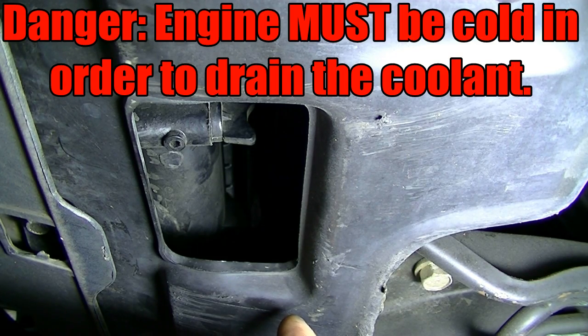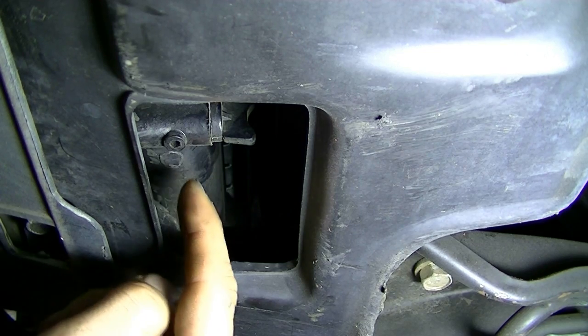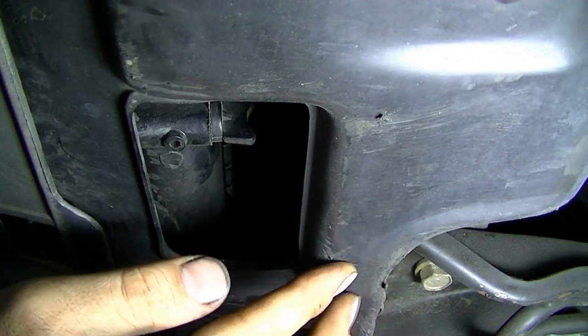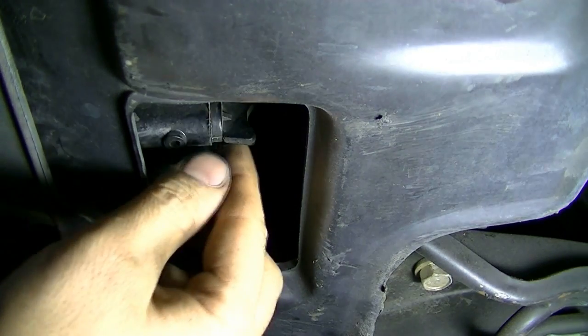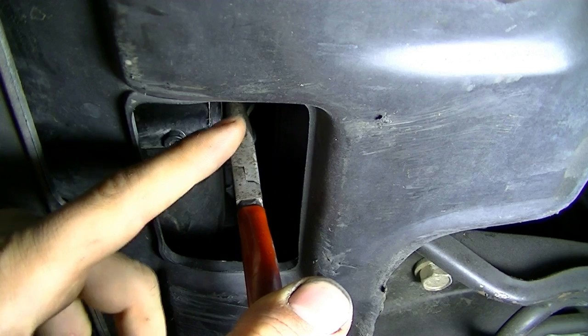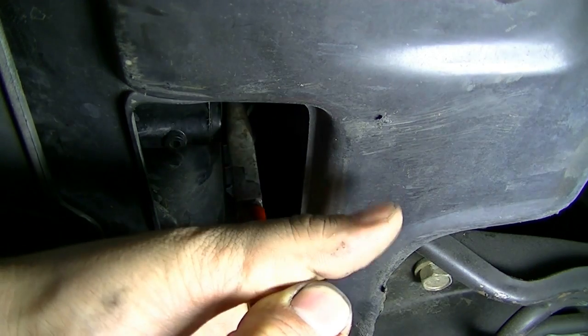First step is going to be to drain your coolant. You can do this by unscrewing this valve that's in the middle of your radiator and is accessible through this hole that's on your splash shield underneath your vehicle. You don't even have to raise the car for this — you can just reach in there from underneath and twist this off and drain the coolant. Depending on how tight this is on, you might need a small pair of needle nose pliers to twist it off.